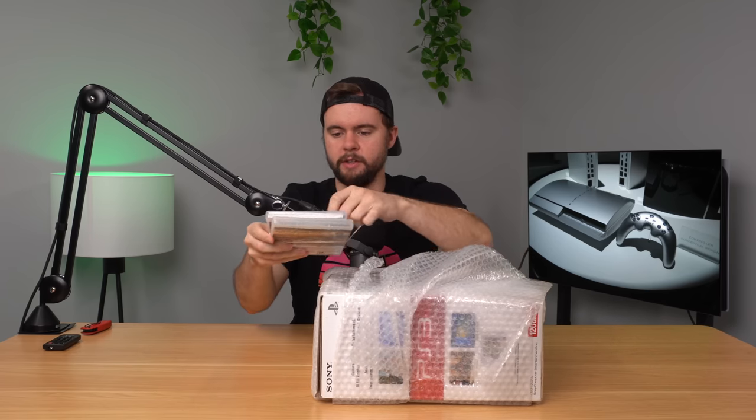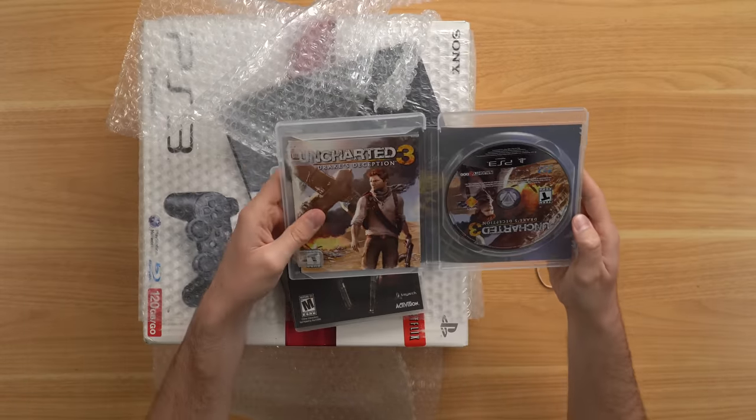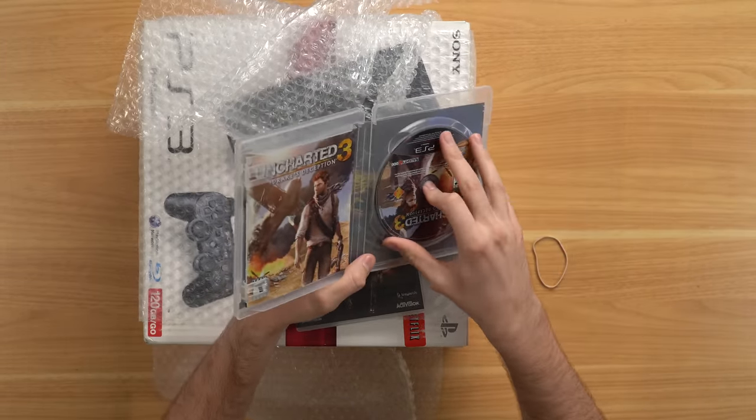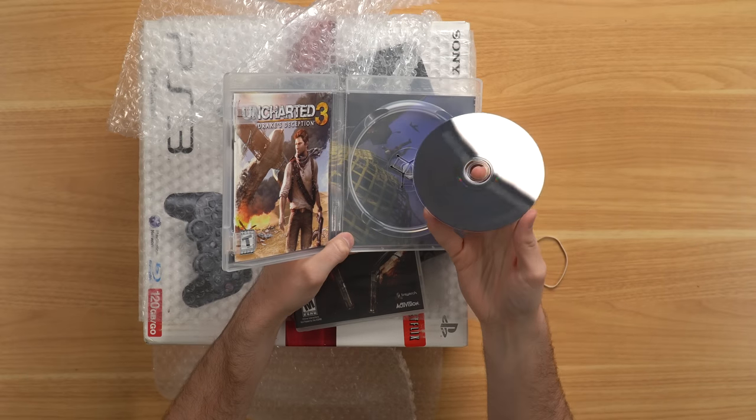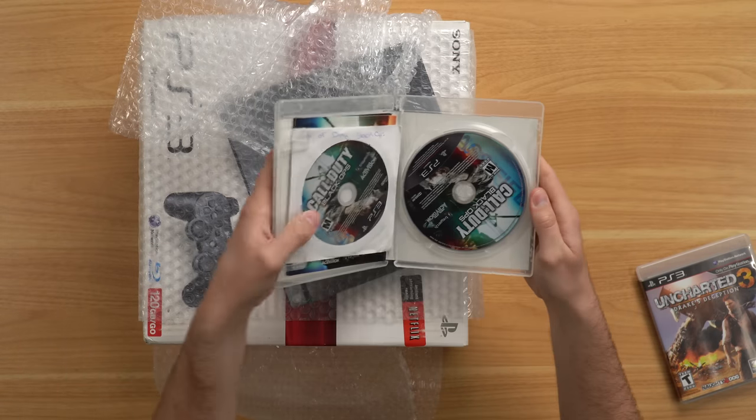We got our two games. So Uncharted 3 is supposed to be in very good condition — from the outside it is. We've got our manual, got our game. We're going to check and see what kind of condition the disc is in. Looks really nice. We got Call of Duty Black Ops as well.